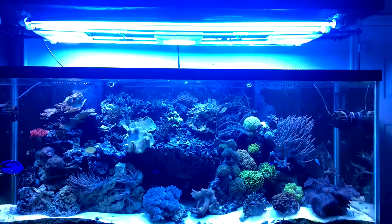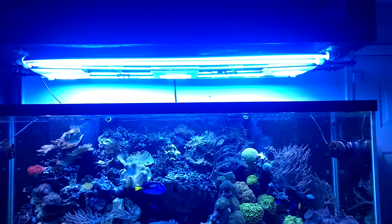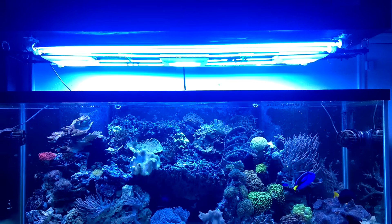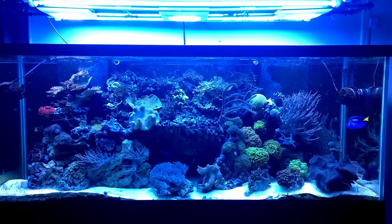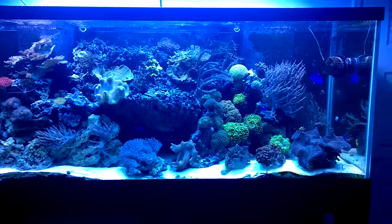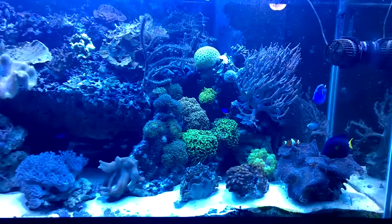I've added two new lights up there which consists of four T5 lamps and I'm running the ATI Blue Plus bulbs. They are really blue and I'm loving it. My camera looks really blown out blue but the colors I'm getting are fantastic.